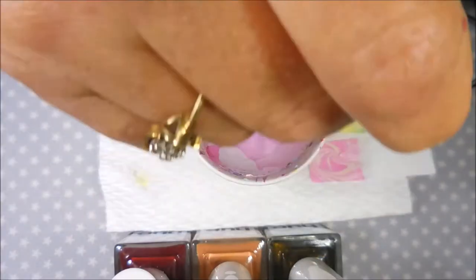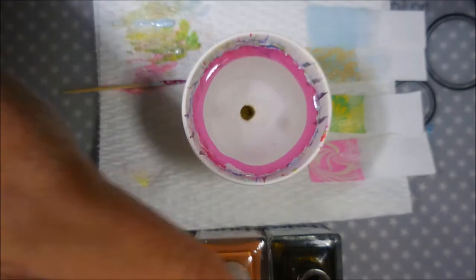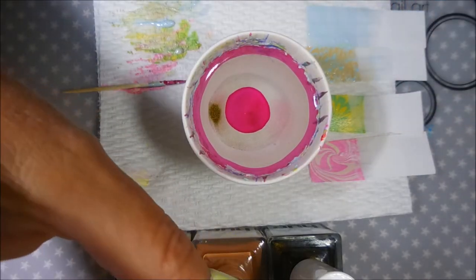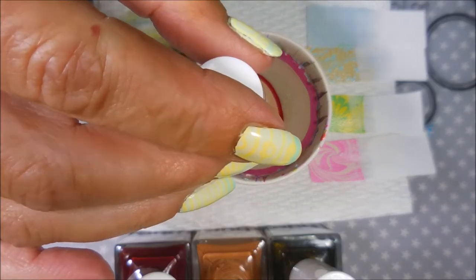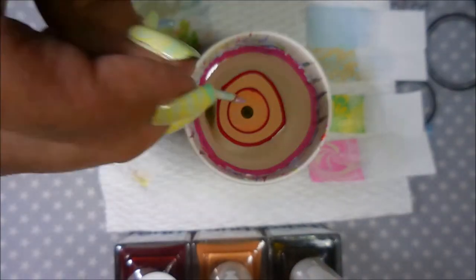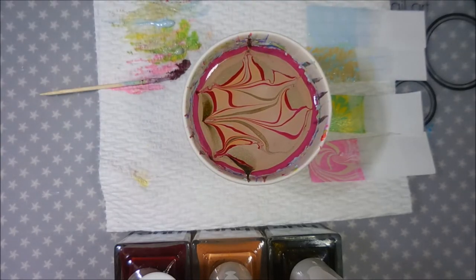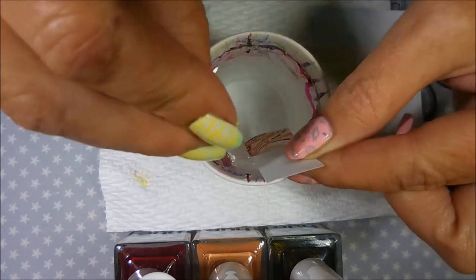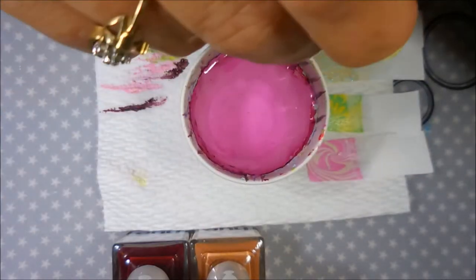Now I'm going to try some Square Hue polishes. These have been very good for water marbling in my experience. These first two water marble like a dream but this last one not so much — it's not wanting to dissipate the way it should. I'm trying to tap it to see if I can get it to move and it didn't want to play nice. So I'm going to go back to the colors that are working really nice and put another vein of that hard-to-play-with one in there. It's not going to be a prominent one but that's okay. I really did end up liking the way this one looked even though it was being fussy, and some polishes are fussy — that's okay.